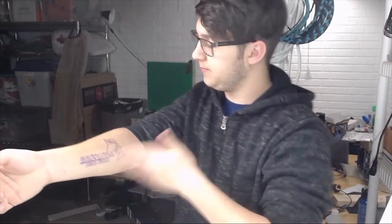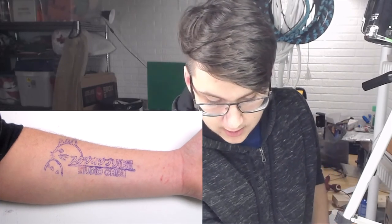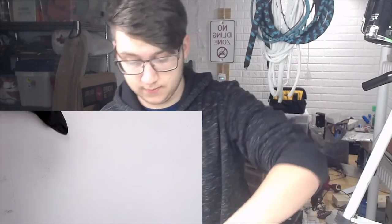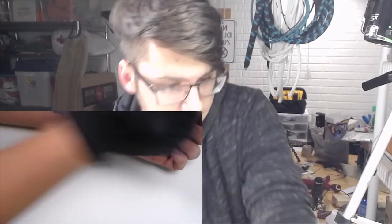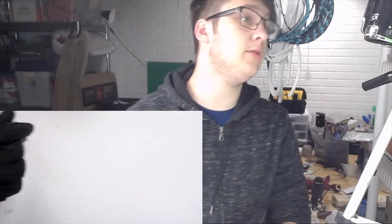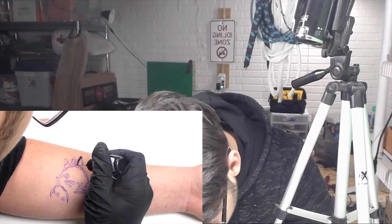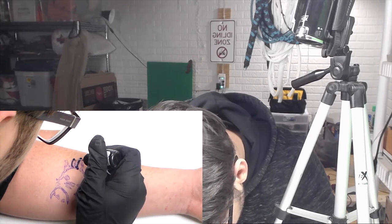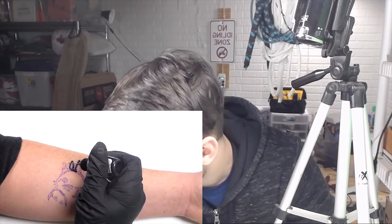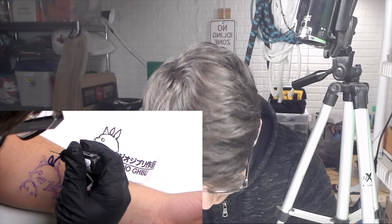I'm just going to let that dry a little bit here. Now that that's all good and ready, we can start filling it in with the ink. I'm going to put my glove on. Take some of the ink with the little cap off of it. Make sure to tap it down to the bottom, just on the table. And now we just fill in the stencil. You can always use your image for reference if you missed any details in the stencil.